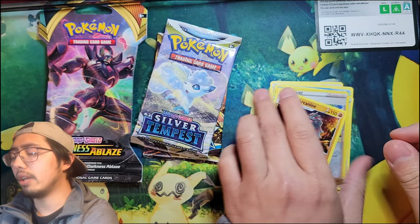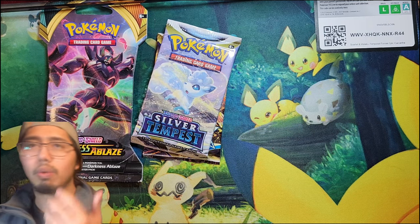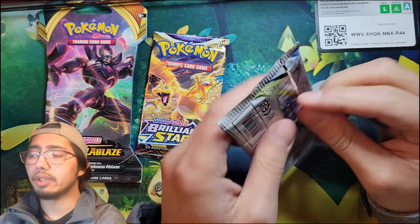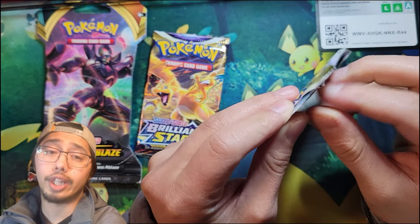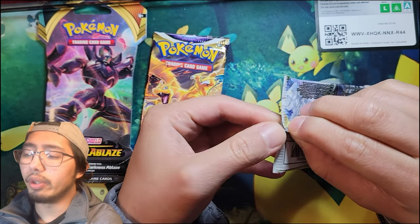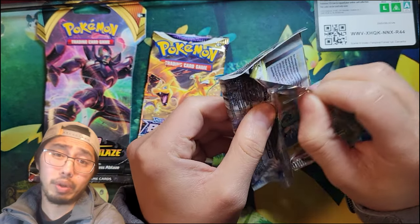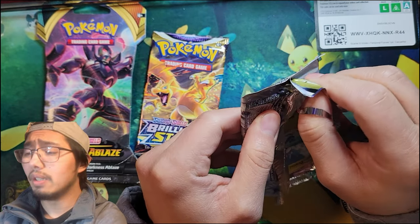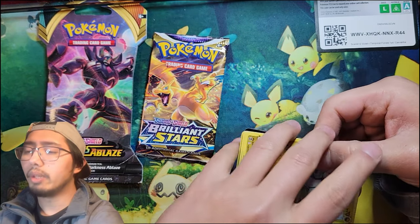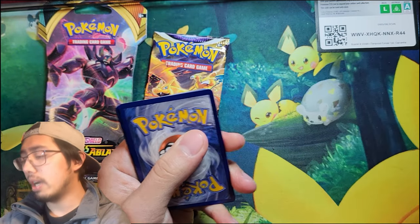The reason I chose to open this is because I've gotten lucky with these mystery boxes before — to the point where I pulled the chase pack. If you guys don't know what I'm talking about, I'll link the video in the description. I pulled the chase pack — I'm not going to tell you what it is. If you want to see it, the link will be in the description, or you can wait till the end of this video and I'll direct you over there.